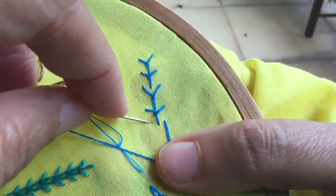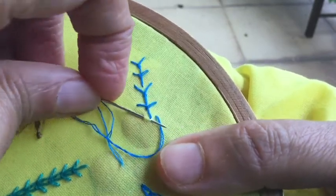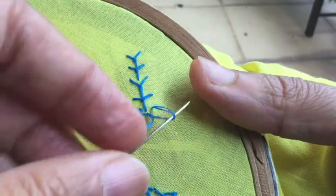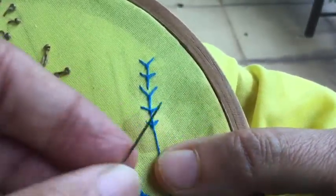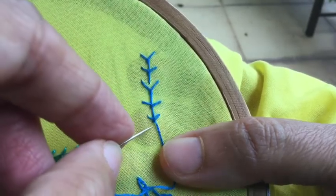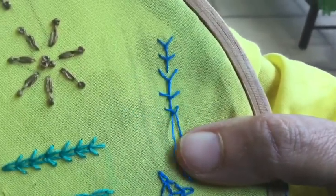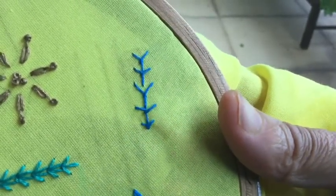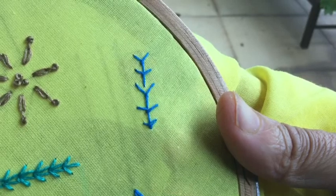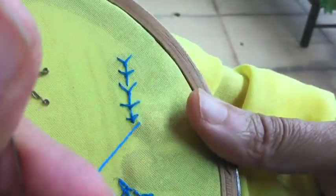I'm going to keep very little distance here. Each time you try something a little different, it will create a look that is also a little different from the previous. As you can see, I've reduced the distance, and then you can go immediately down here as well — that is also okay. It's entirely your choice how you want to do it.